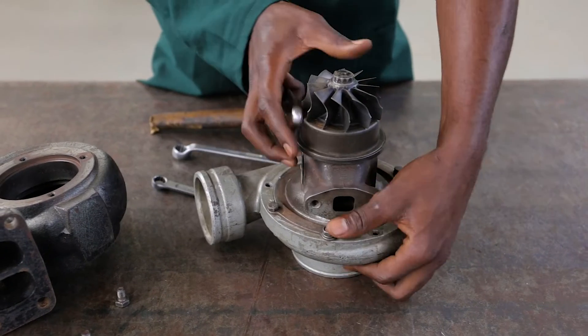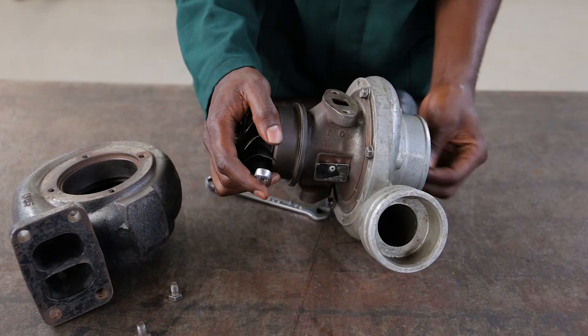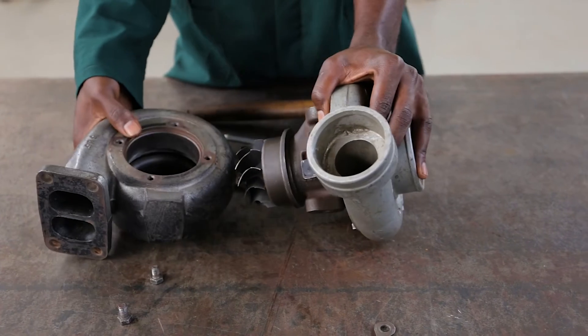So now we have assembled the bearing housing of the impeller, and we are now assembling the bolts — the coupling.